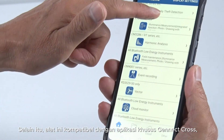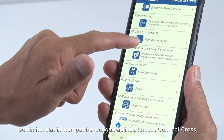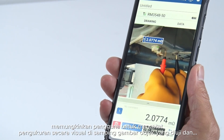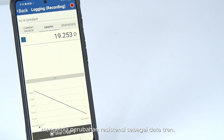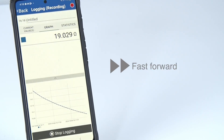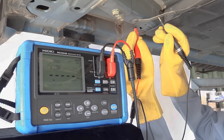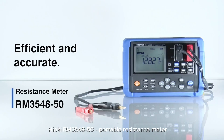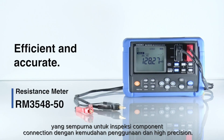Additionally, it is compatible with the dedicated Genect Cross app, enabling users to visually record measurements alongside images of the tested object and manage resistance changes as trend data. The Hioki RM3548-50 — a portable resistance meter that's perfect for component connection inspections with ease of use and high precision.